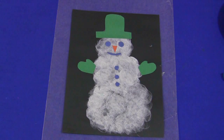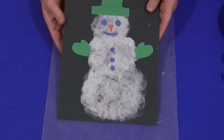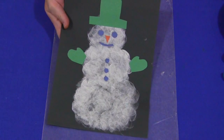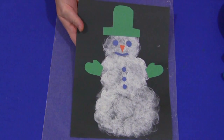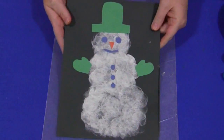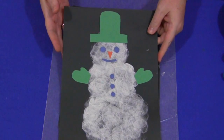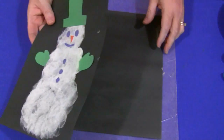You need to have white paint, and you can choose what color construction paper you want. In this case black was used, but you could use blue or whatever you'd like. You don't have to have it looking the same — children are certainly free to decorate their snowman the way they want. Every child is unique and will want to make their snowman their own way.